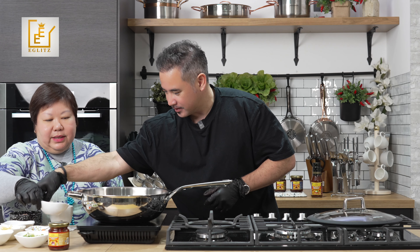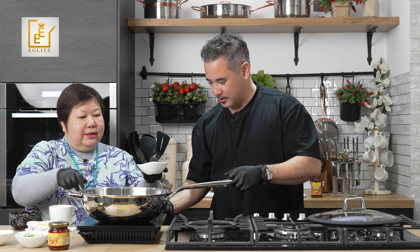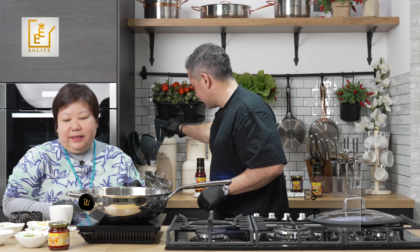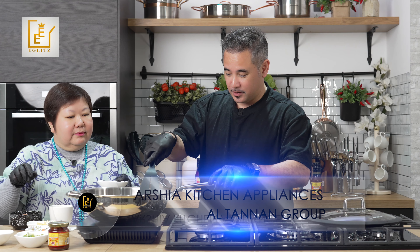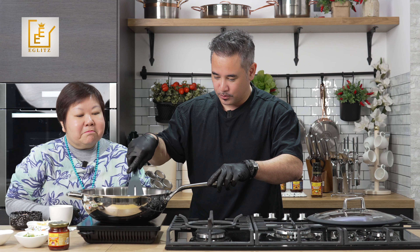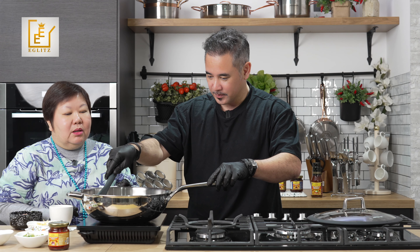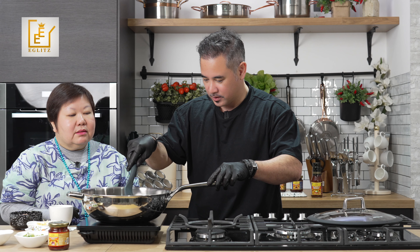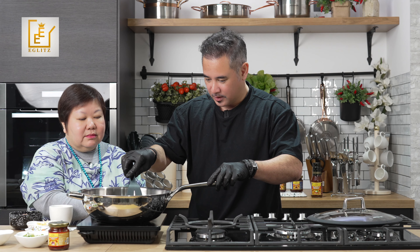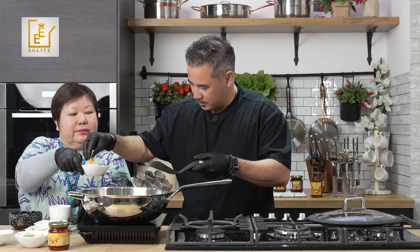Let's put some oil in here. Okay, then we put the prawns in. We need a spatula — our spatula is sponsored by Arshia — and we shallow fry the prawns first. They don't have to be crispy, just shallow fried.